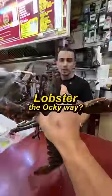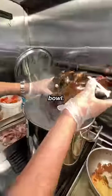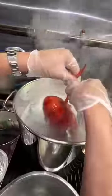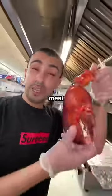Ayo Aki, can you try my lobster the Aki way? Let's go, put it in the bowl now. We're gonna take it out, then we're gonna break it up. Let's get the meat from the claw.